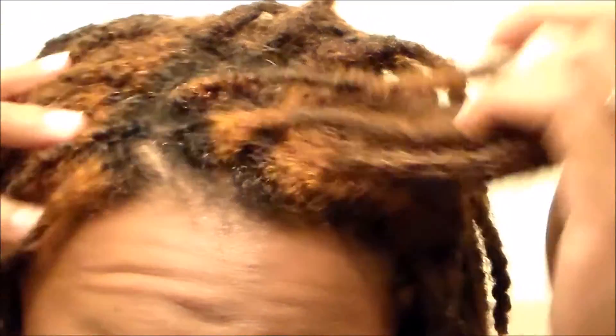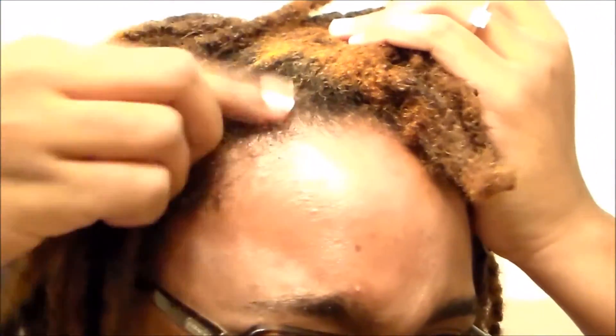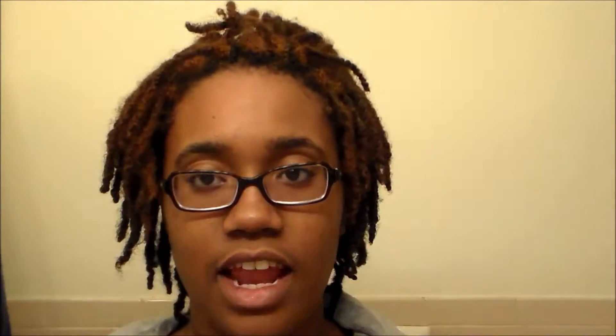My hair is fully washed, as you guys can see — it's damp, not soaking wet. Instead of purchasing shower caps, because I felt like that was pointless, I have a kitchen full of grocery bags, so I'm going to use this good old Target bag as my cap of choice. Let me see how it smells — it smells pretty good. It doesn't stink, but it doesn't smell amazing.